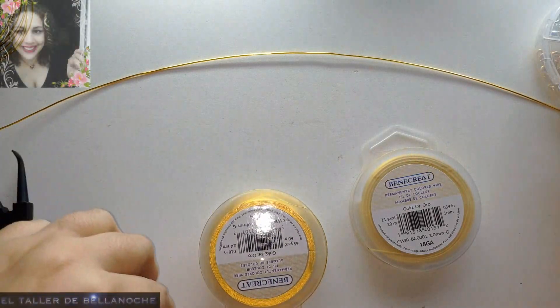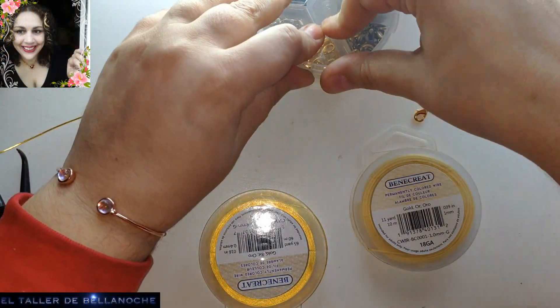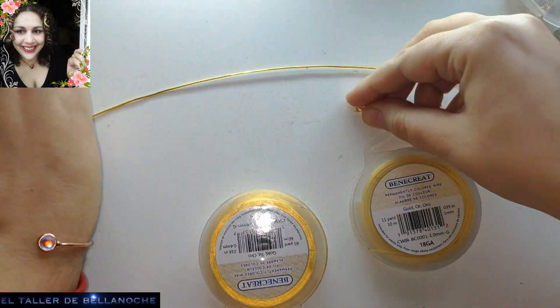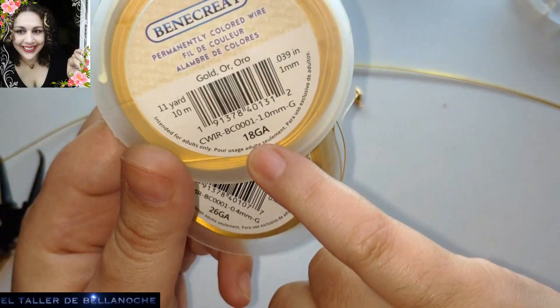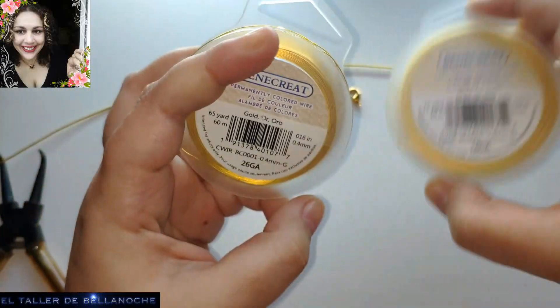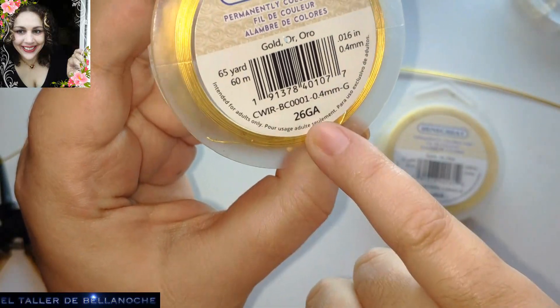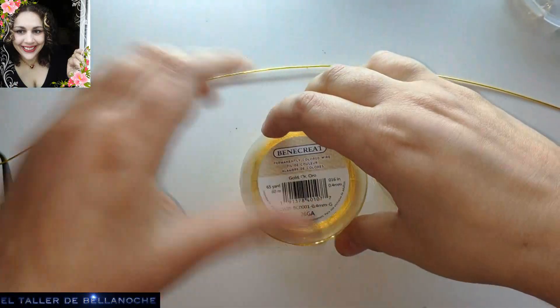Para este trabajo vamos a utilizar un cierre de mosquetón, alambre de un milímetro de diámetro, que equivale aproximadamente al calibre 18. Y este es de 0.4 y equivale aproximadamente al calibre 26.